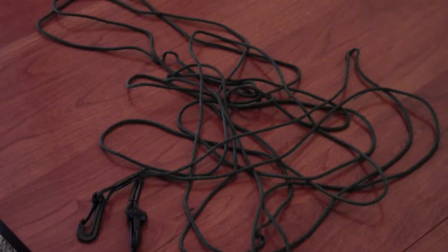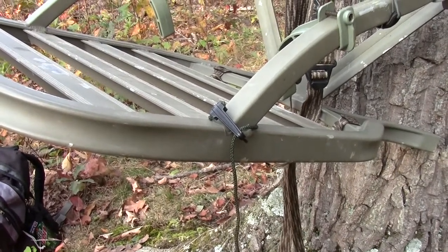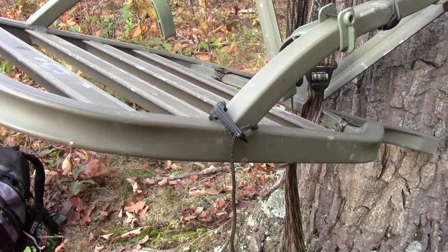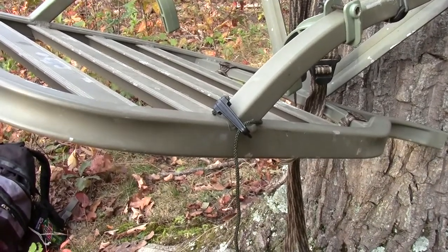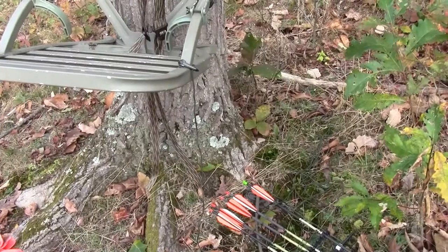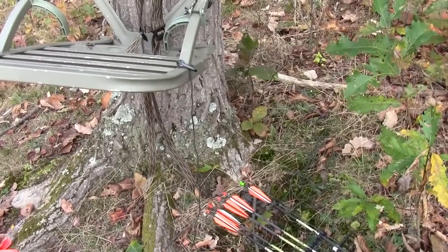If you hunt from a tree stand, chances are you've had a few nightmares with tangled up pull ropes. You pull your pull rope out of the pack, attach it, and find that it's hopelessly tangled just when you need to be able to get up your tree. Today I'm going to show you a simple way to wrap up a pull rope that will greatly reduce the chances of it getting tangled up.